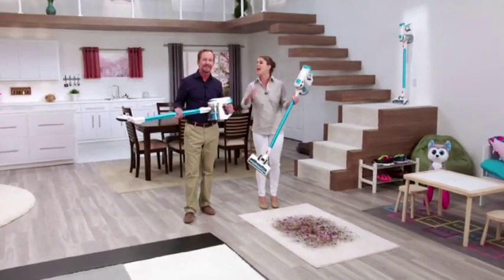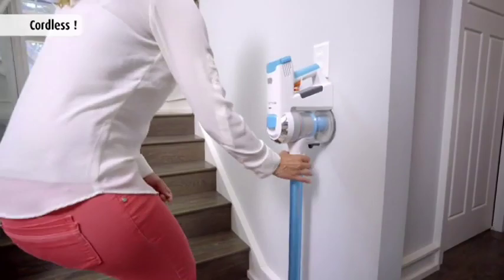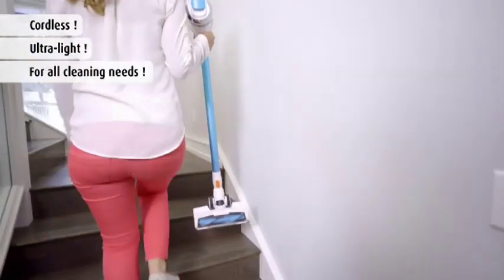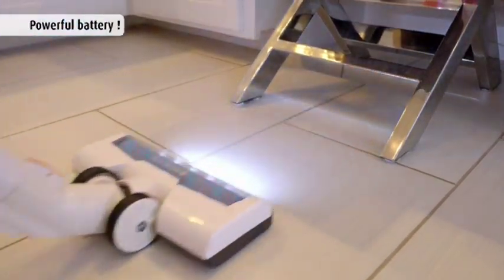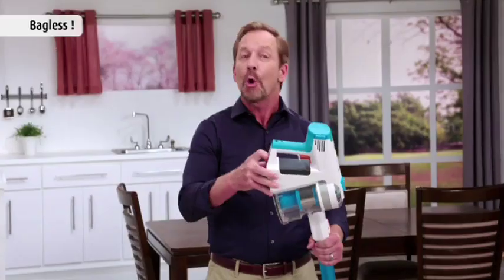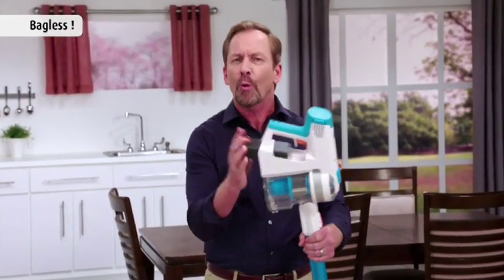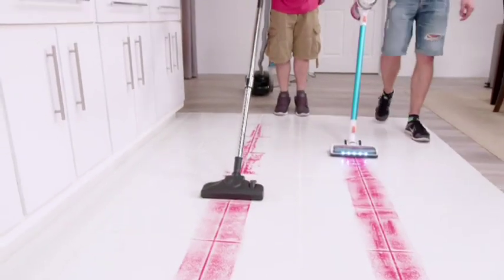But why is it better than any other regular vacuum? Because it's cordless, it's ultra-light, and it is versatile enough for all of your cleaning needs. Yet it's powerful enough that you're going to be able to clean your whole home on one battery charge. We're talking about a bagless, rechargeable vacuum cleaner with real power — and when it comes to vacuum cleaners, it is all about the power.